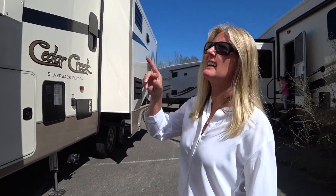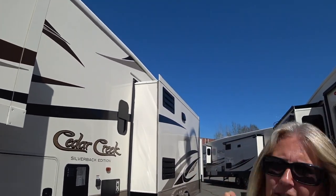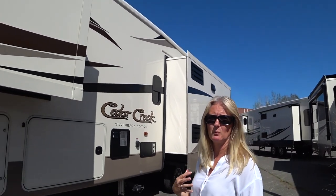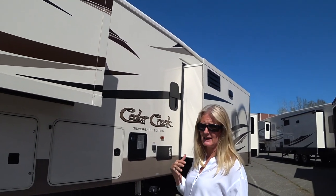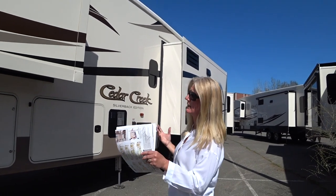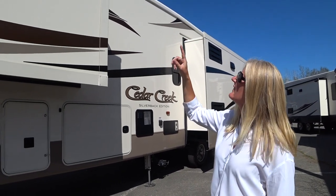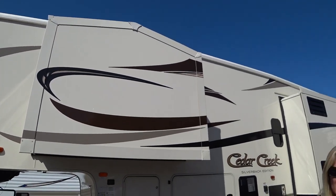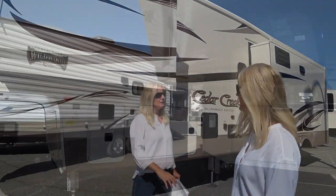Above the slides there are no slide toppers on this trailer. That's a feature I would want, just to keep rain and needles off the top of the slides. This trailer has two cathedral slides — one on each side — and they're a bit pointed, so I'm thinking it's hard to get a slide topper for that shape. We'll show you that feature when we go inside.